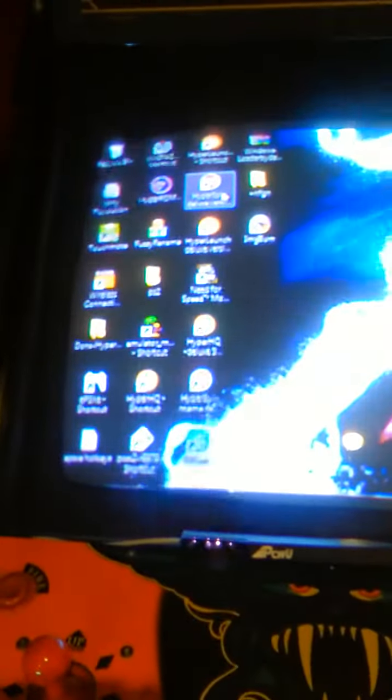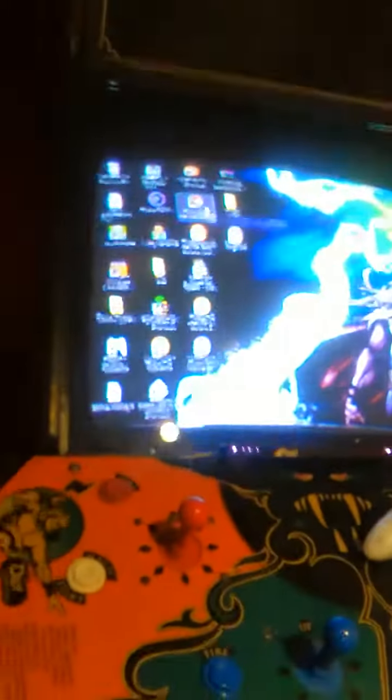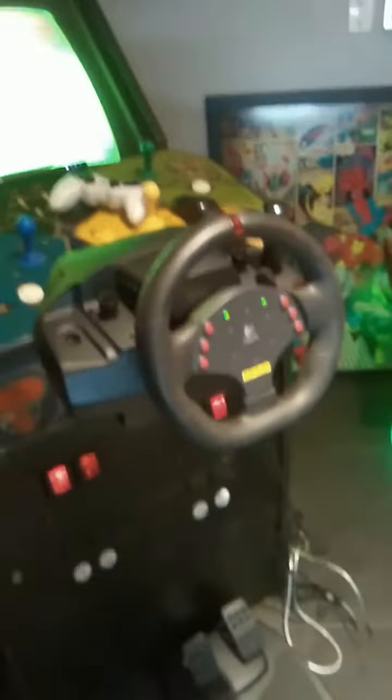I set it up with the same 4TB hard drive with all the games and all the emulators on it. Here is a sample of it — I even put my racing wheel on it. I haven't got a gun so I use my Wii remote with a USB Dolphin bar.